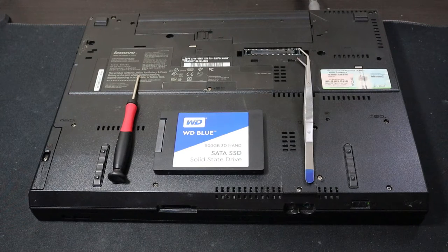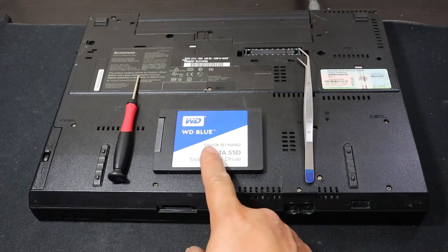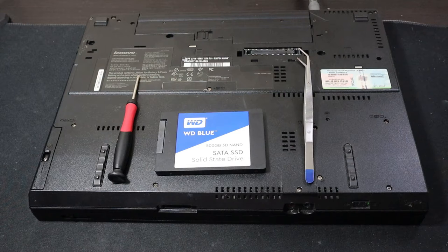This is going to apply to basically all laptops, especially the older ones that don't have SSDs already installed. This is going to be a quick video showing you how to remove the hard drive so that you can install an SSD and make your laptop that much faster. We're going to do a startup on both of them and show you just how much faster your laptop can run with an SSD installed.